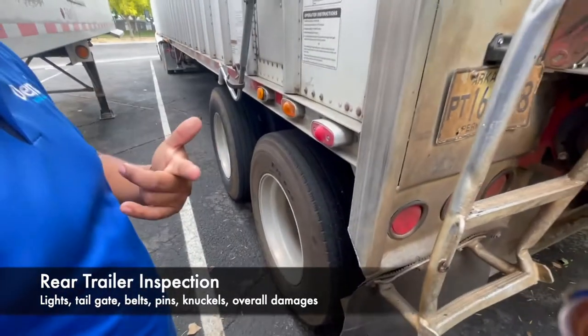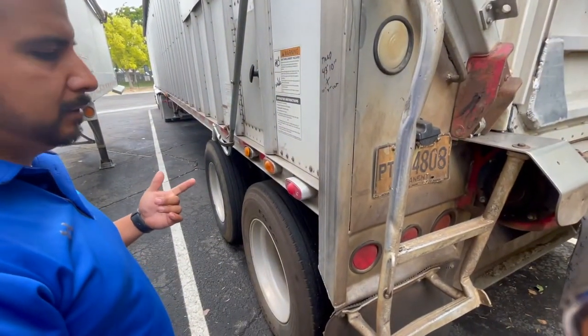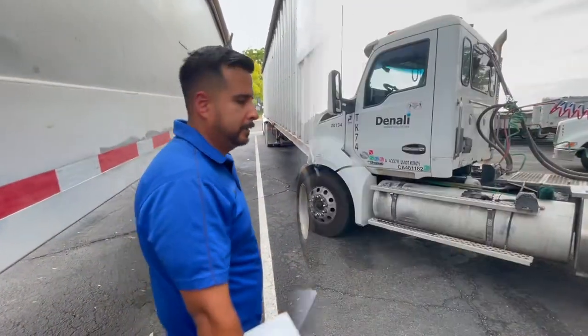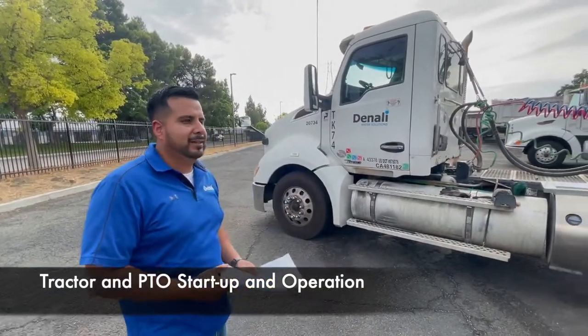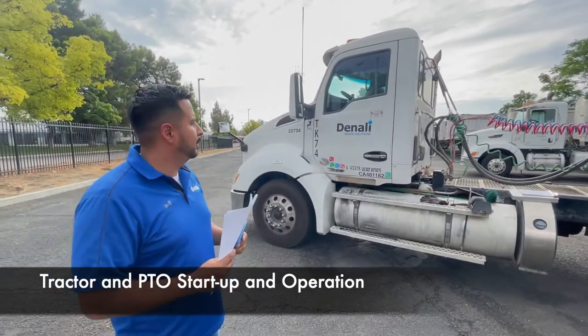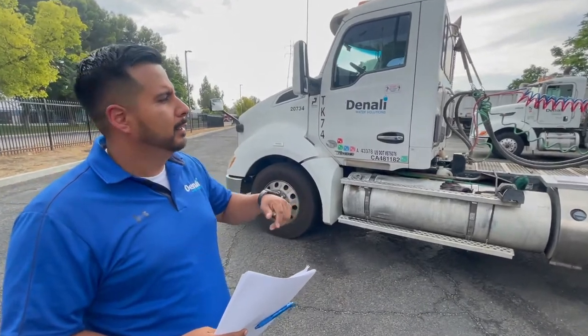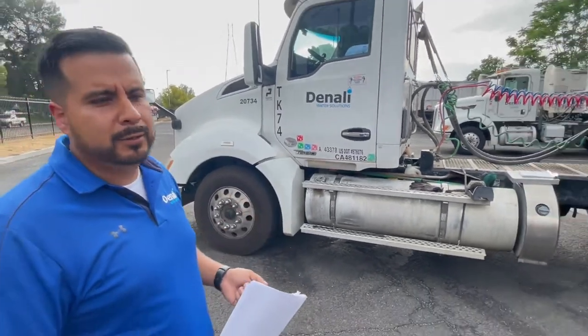At this point we're going to have junior take over on how to turn on the truck, how to activate the PTO, and how to work the trailer. We're going to go ahead and get this truck started and go through the whole startup phase — letting it go through the full cycle. When you turn the half key on, after it does the cycle, then you go ahead and turn the vehicle on.